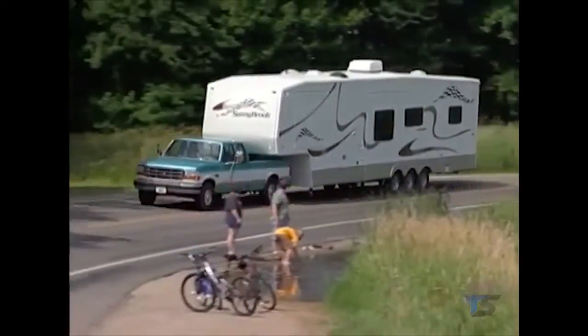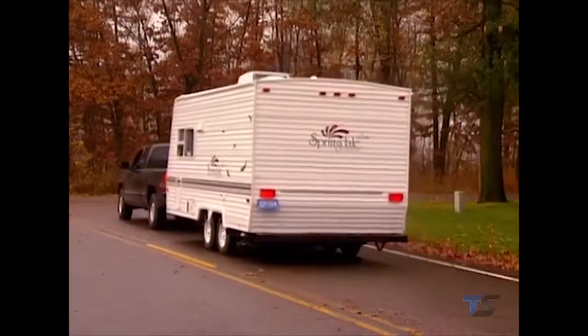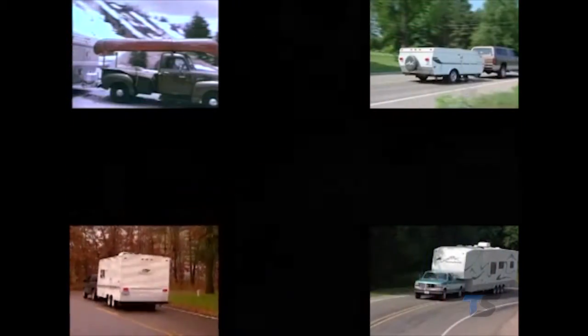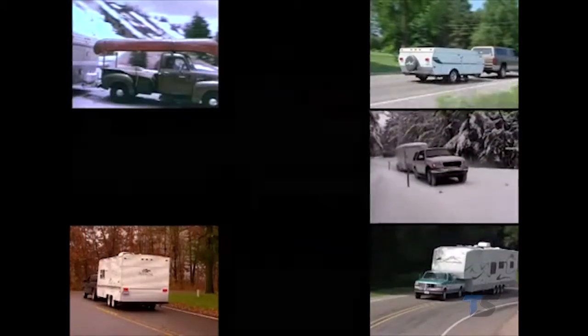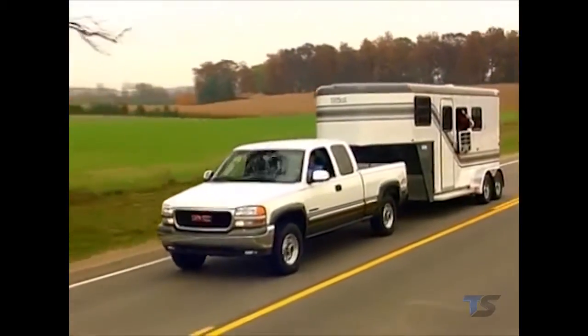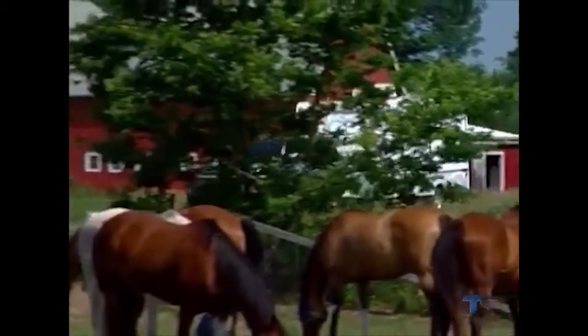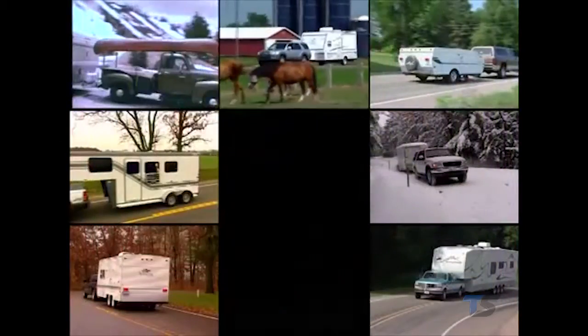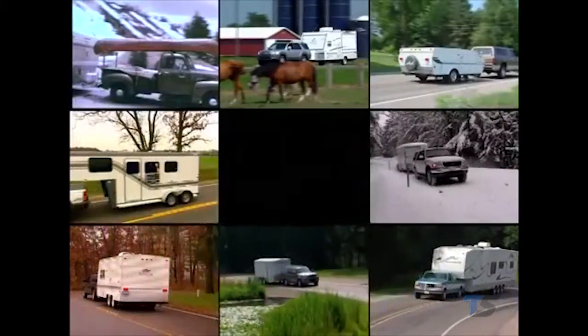Congratulations, and thank you for owning one of the most sophisticated trailer braking systems available today. Whether you tow for work or play, you can depend on Prodigy RF to enhance your towing experience by working to make sure both your tow vehicle and the trailer it's pulling slow down and stop at the same time. Over the next several minutes, we will show you some important setup steps to ensure the smoothest braking experience possible.